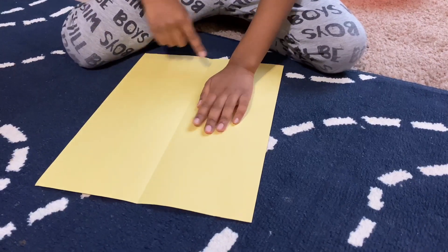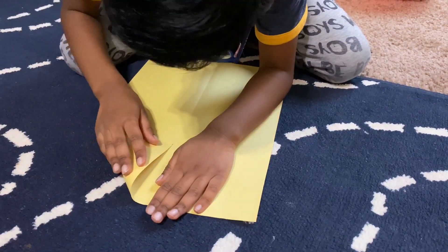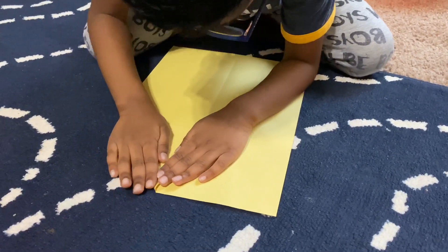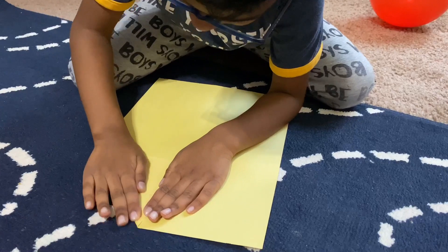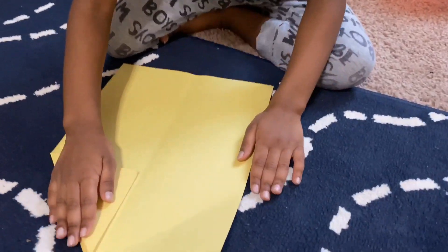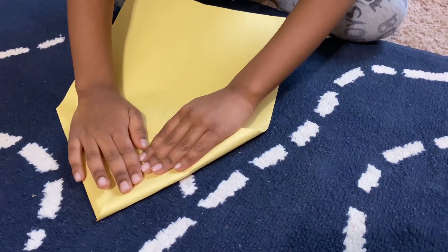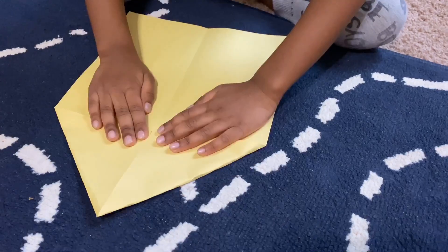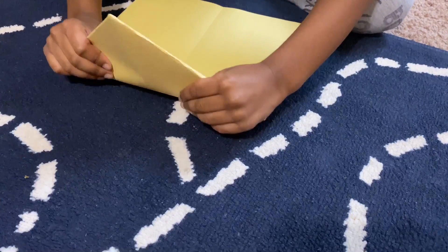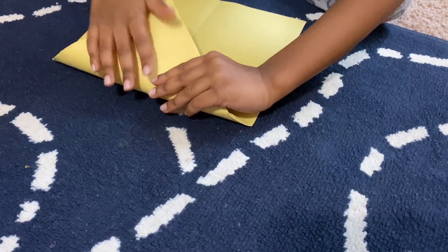Now see this line over here — I'm gonna put this tip right here on the line. I'm gonna do the same thing on the other side. Now fold this all the way right here.